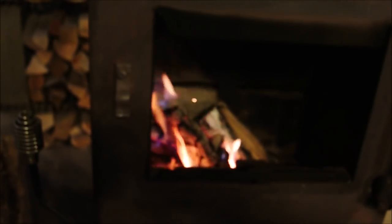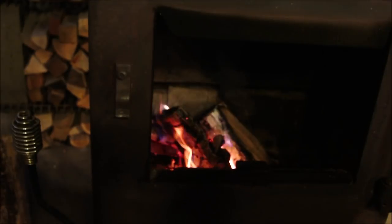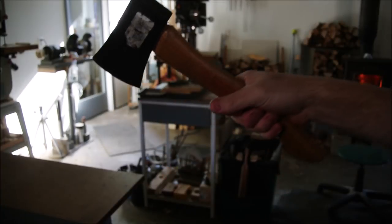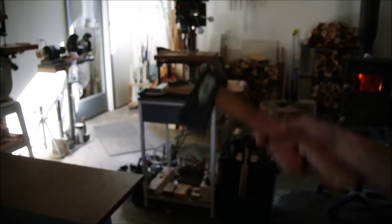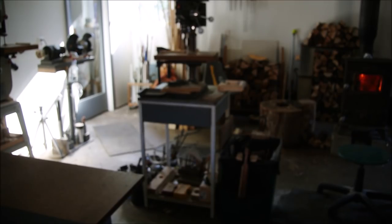I'll start first thing in the morning, because tonight I'm going to go get some dinner and some sleep. Good morrow — like they say wherever. The first thing we'll need is a chainsaw. That's right, a chainsaw.